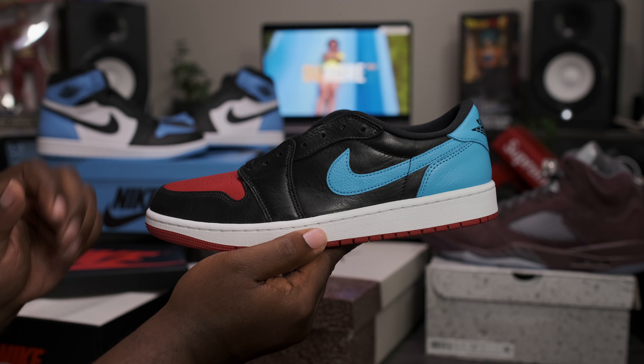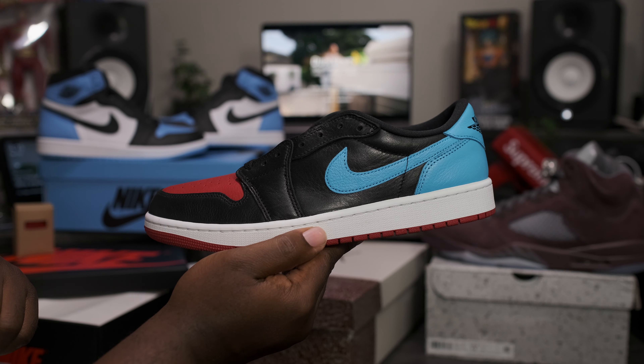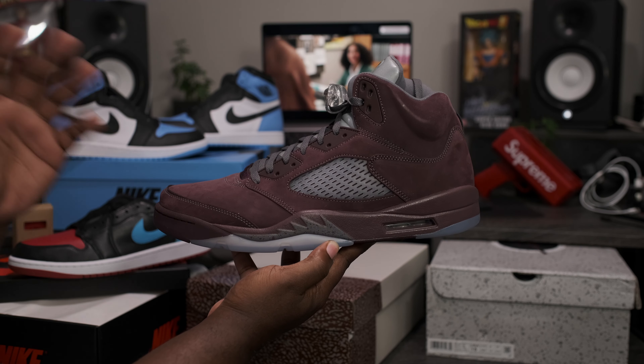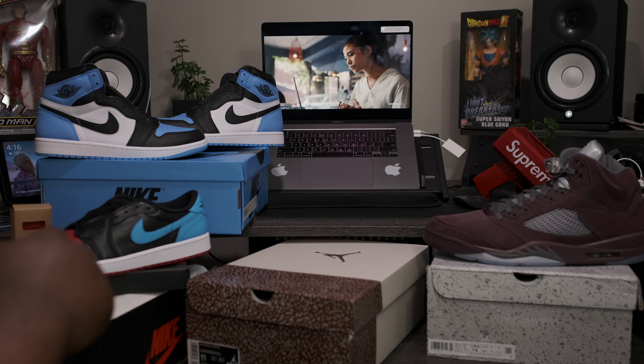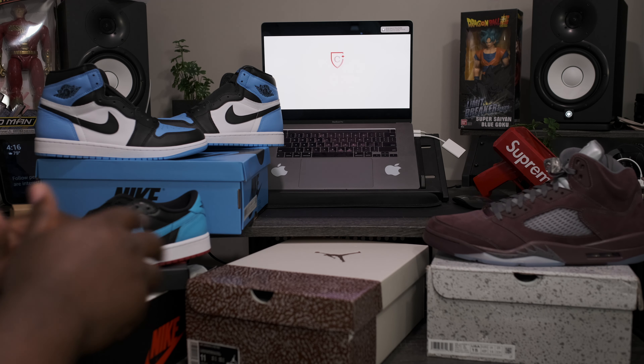Then we have the Air Jordan Retro 1 Low OG UNC to Chicago, released July 26th. And last but not least, we got the Air Jordan Retro 5 Burgundy, released August 12th. Each release that you see here, as well as others, will be shipping out early on FinalLine1721.com.